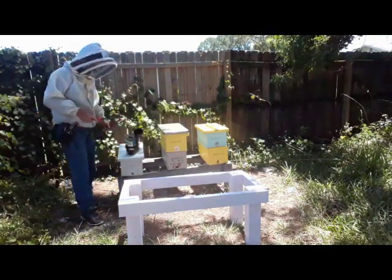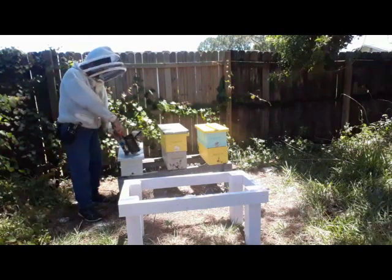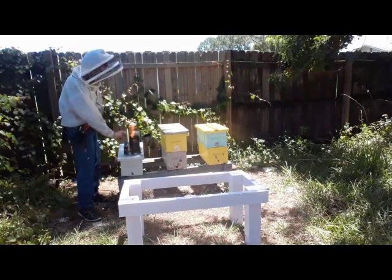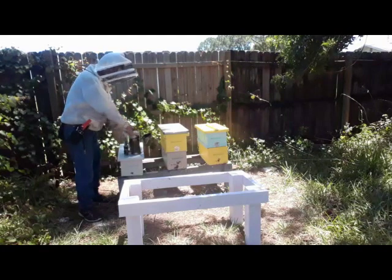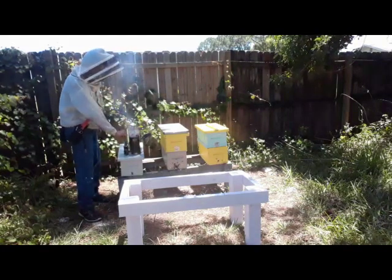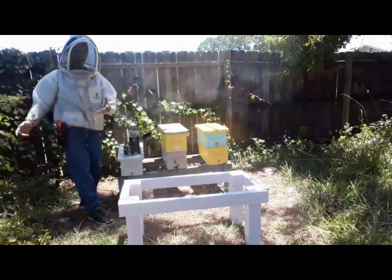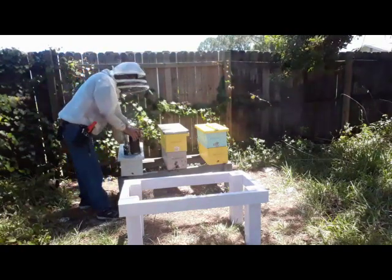I'd love to get eight or ten, but if I get more than ten I have a problem getting nucs going because it's a full-time job. I'd love to get to a point where I'm making 15 to 20 queens a week, but it's just not practical for me. What I've found practical is about six to eight queens a week — that's what I can actually move.